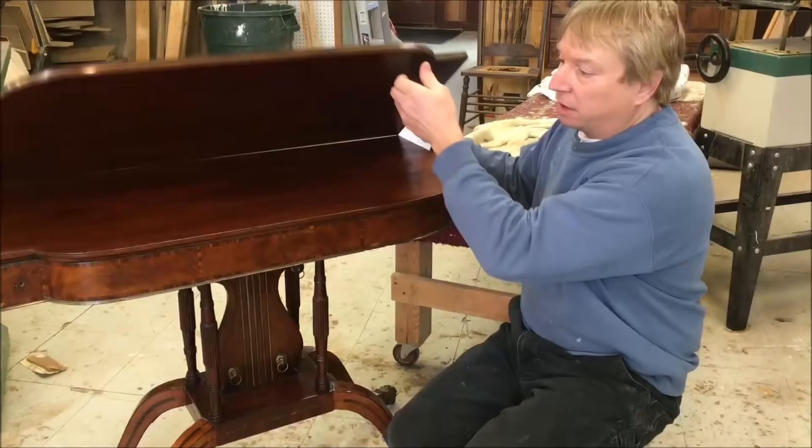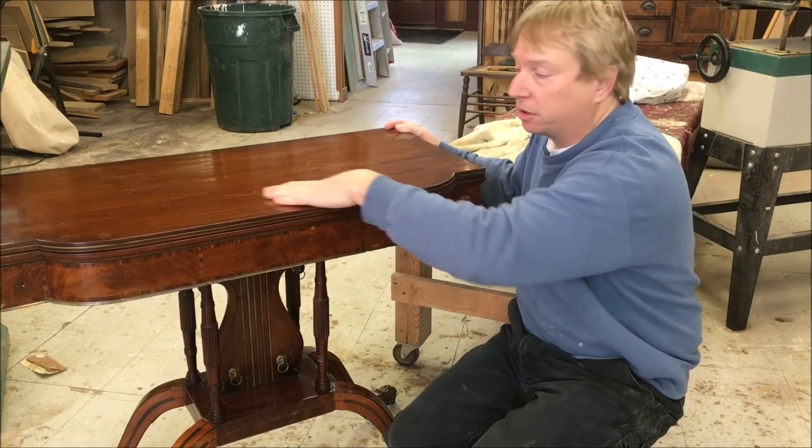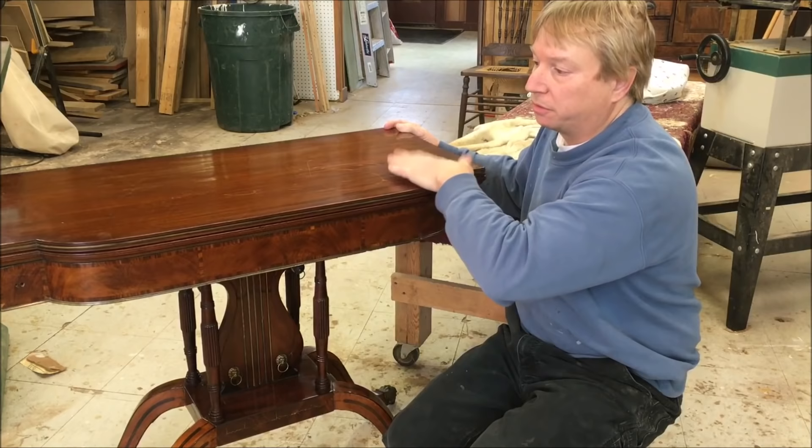The only thing this is in for is the top got badly scratched. Somebody was moving a lamp or something on the top and it got badly scratched. The rest of the table is in perfect condition, so we're just going to leave everything else alone and concentrate on trying to repair the finish on this top surface. If it can't be repaired, I'll have to strip and redo the top surface.